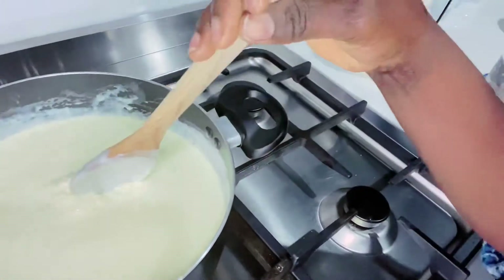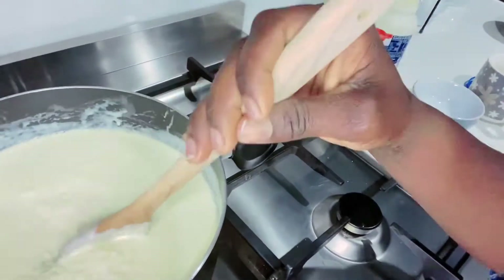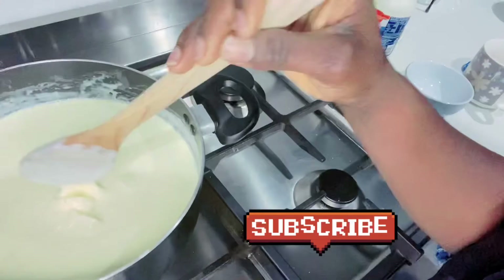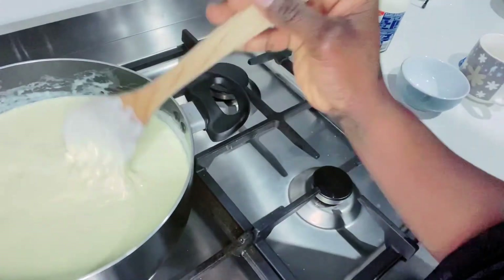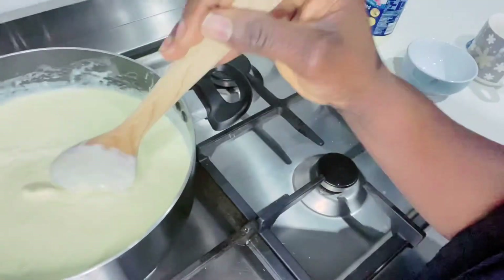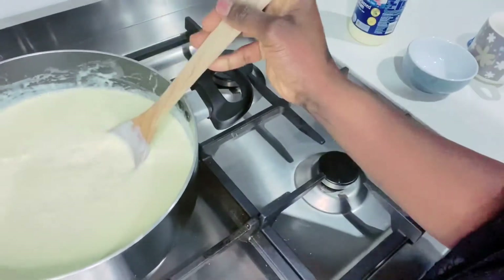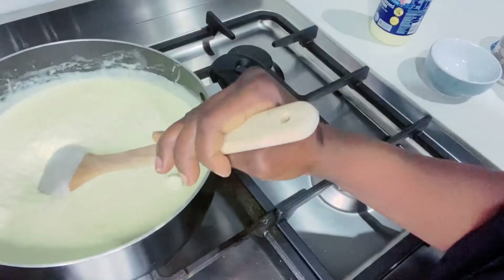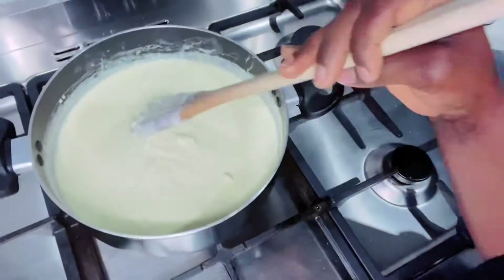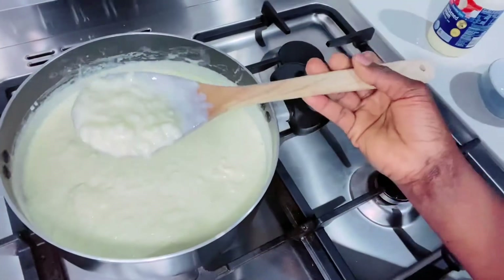Cream cheese — just crush it in there. We have to crush it, get them all crushed. Give it a mix. It already looks really delicious.